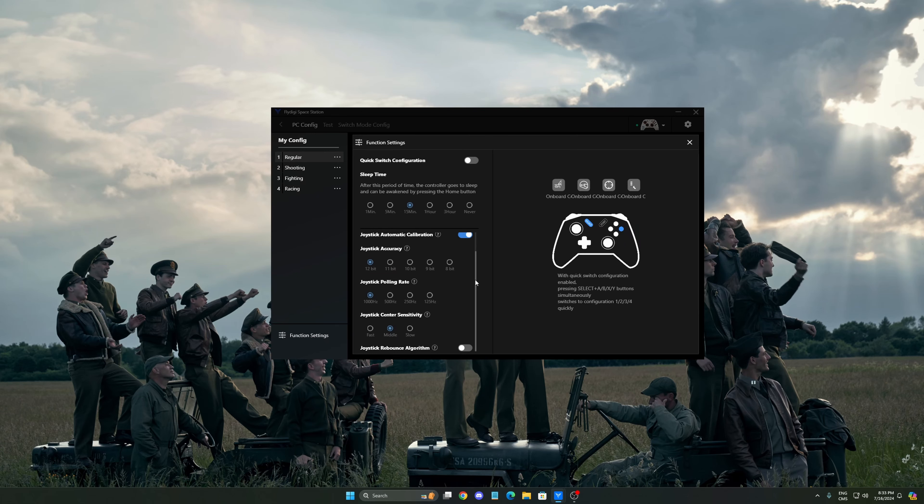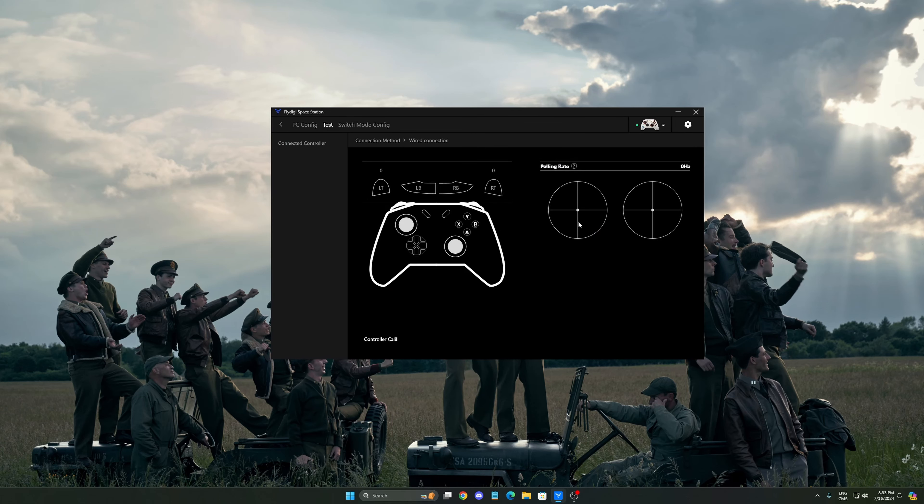Joystick polling rate is set to 1000Hz. Interestingly, they say the polling rate of the controller has no impact on battery life, which surprised me since the refresh rate is a lot faster. I definitely need to test that. And finally, the joystick center sensitivity — setting this to slow made my joystick feel a lot more precise. That's where you change it.